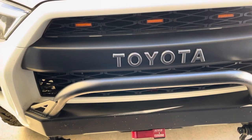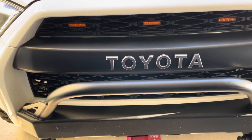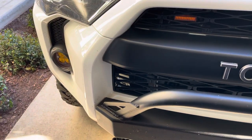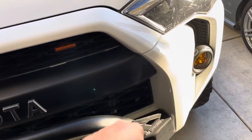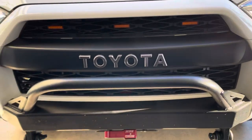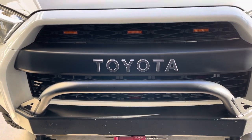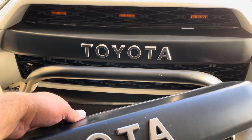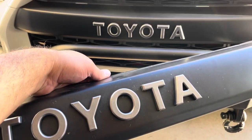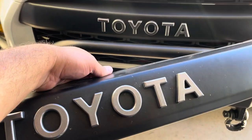Wow, I couldn't be much happier. You can see the fitment now goes all the way to the edge — all the way to the edge, no gap. Highly recommend if you guys are looking for that heritage grill. It seems like it's the same quality as well.